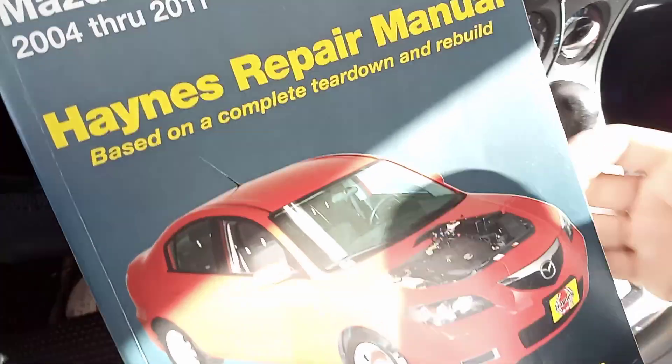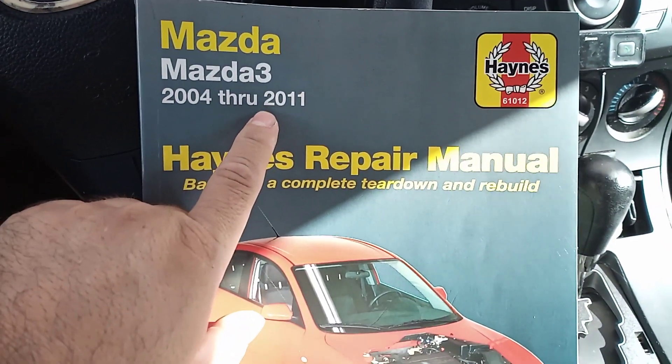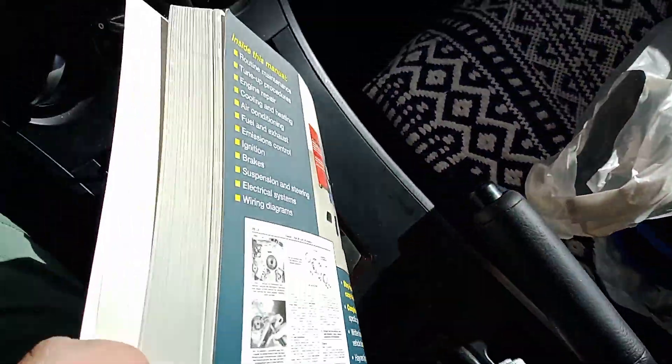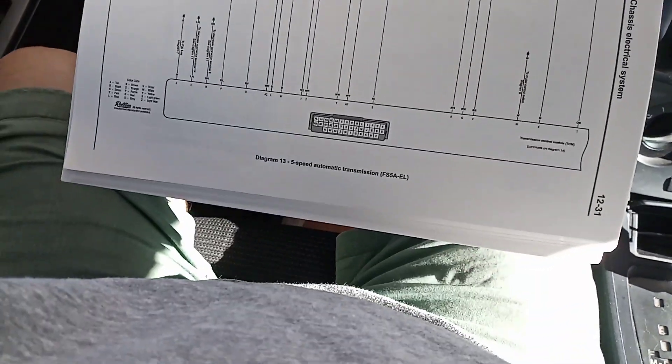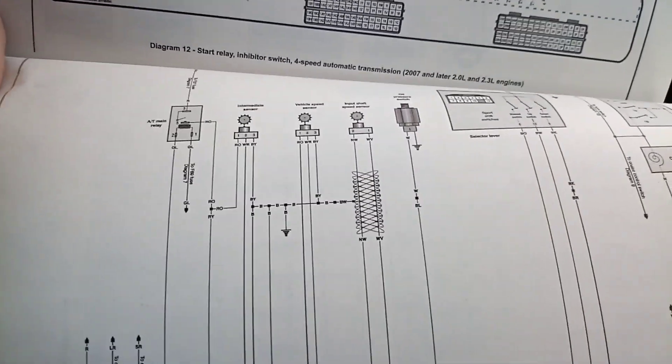We're gonna move on. There's no 2012 manual specifically, so I got the 2004–2011 which I believe is very similar. This is a bit of a unicorn car because of the year. I'm gonna be looking at the grounds for the transmission control module, which is right here. I just want to check them with the multimeter to make sure, and then I believe the TCM — or the PCM, excuse me — is this one here.